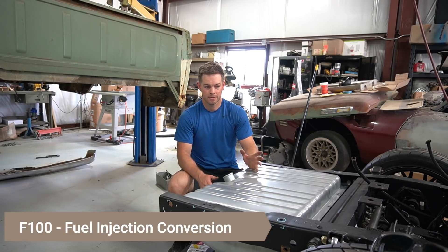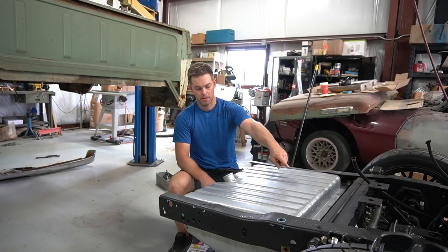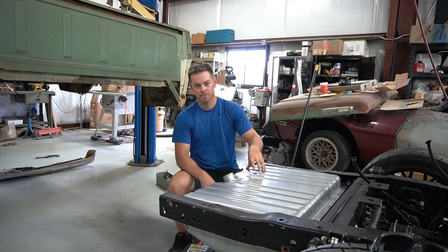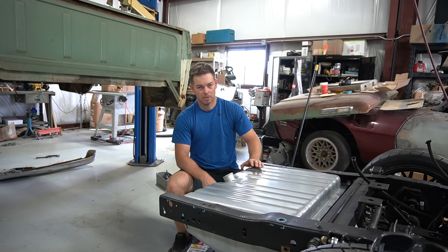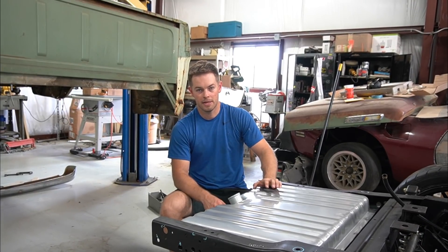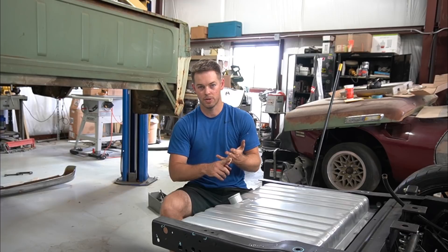Looks like there are probably at least ten good ways to do this. There are companies - I think Aeromotive makes a kit that actually plugs into the stock sending unit and fuel feed location on this tank and will just hang a fuel pump in there. I think Aeromotive also sells an EFI-ready 1970 Mustang tank that comes with a fuel hat and fuel pump hanging in it already. And actually looking on Amazon, that Aeromotive stealth tank is probably the best bang for the buck - you get a tank that already has the hole in it with all the hardware and fittings ready for you.